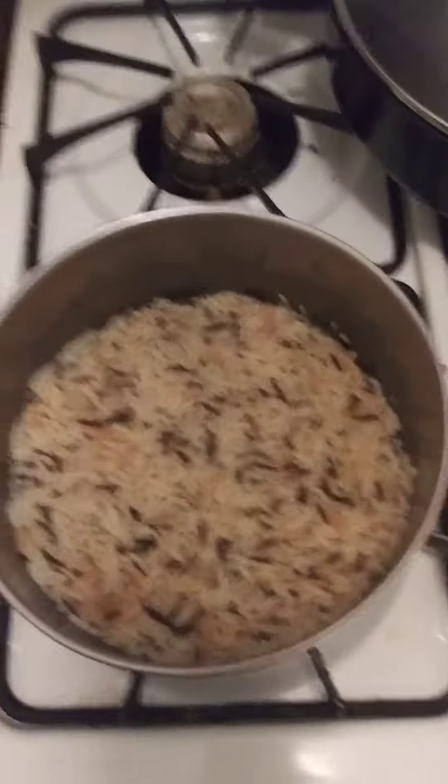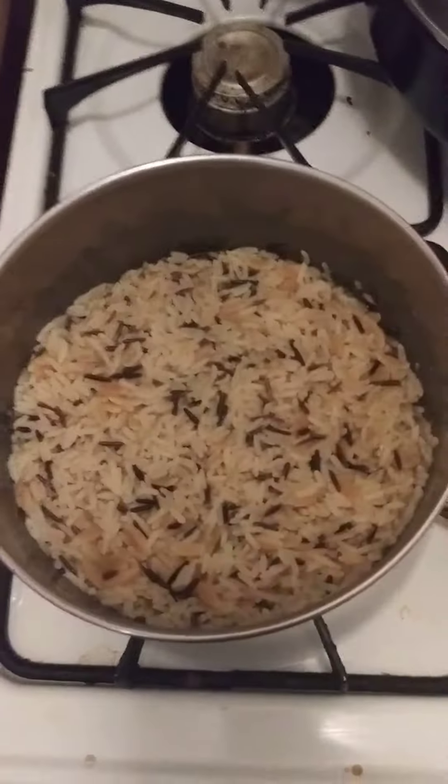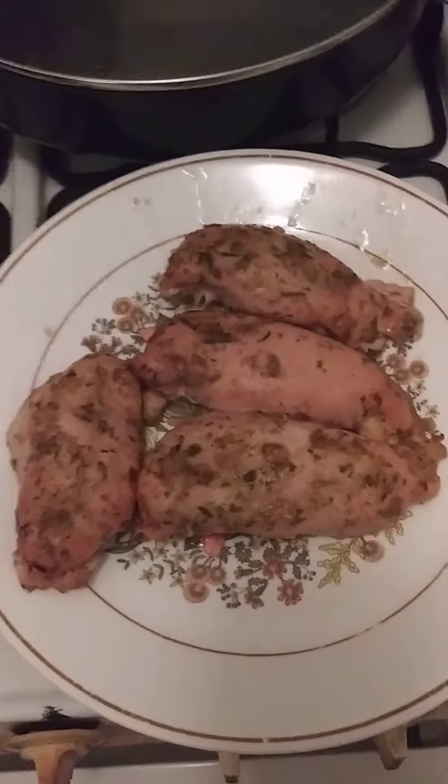Welcome back to continue cooking with Jeremiah episode number 319. The garlic and herb rice is done, as you can see. Rosemary, lemon chicken is done. Now it's time to enjoy my dinner.